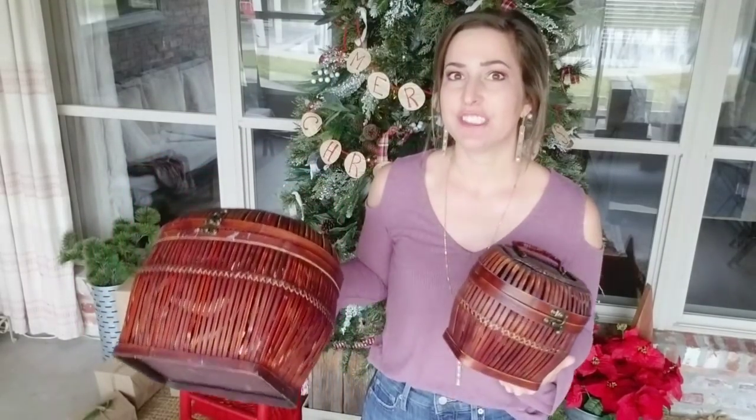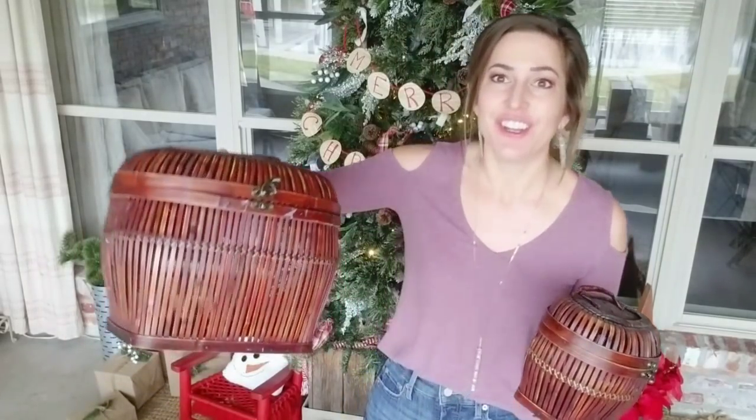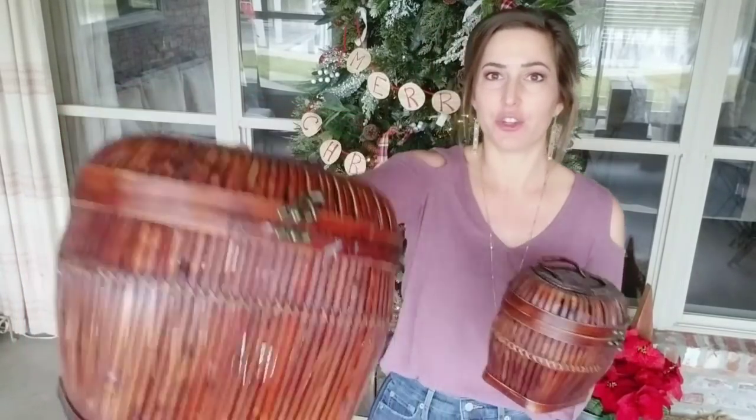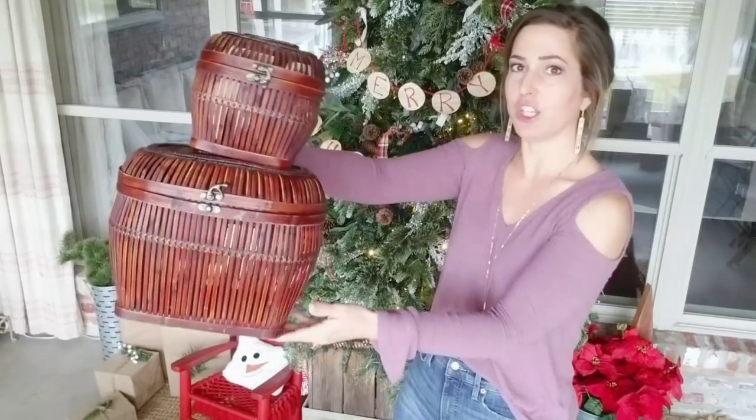Y'all know I have a thing for baskets — can't pass up a good basket. Actually, somebody bought this and dropped it off at my house. They have people who now, when they're out garage sailing, since I don't get to go that often, when they see something I'd like, they just go ahead and pick it up for me. I actually really like these because they're very see-through and I think they look so cute stacked up on top of each other. Even if you didn't put anything in them, they look really cute. So of course we're going to give these a paint job and make them look cute. I'm going to spend as little time as possible on these because I'm not going to sell them for a lot — quick flip, can't spend a lot of money on them, get it done, get it out the door. That's the goal.